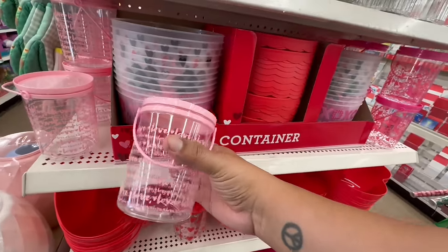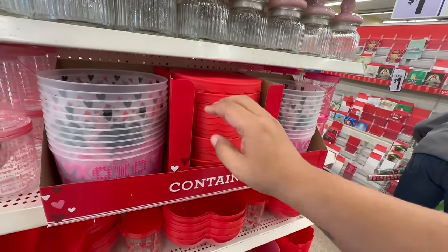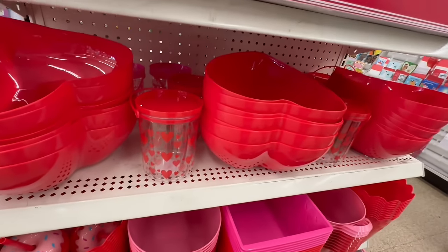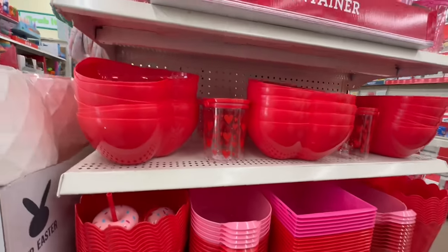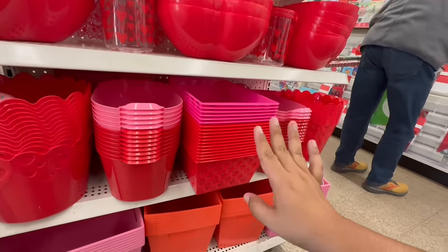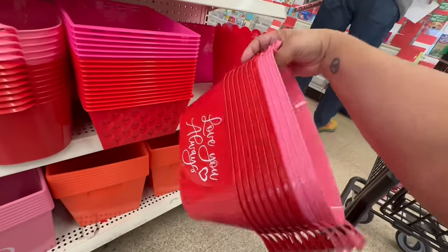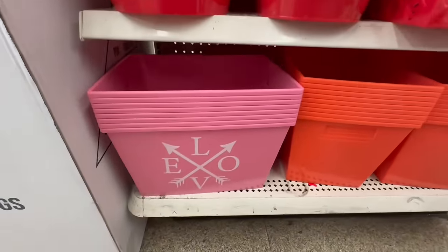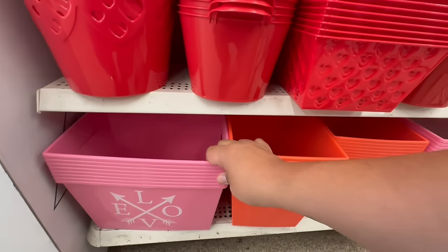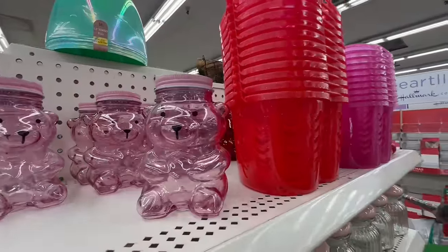They have cute little buckets that say 'Love.' Then they have these buckets — they come with lids too. This one is 'XOXO' with a lid, and then they have ones with a red heart. They also have Valentine's heart-shaped bowls. Some have 'Love You Always' written on them — there are two cuts. These are going to be really hot, so when you see them, grab them — again, they are glass.